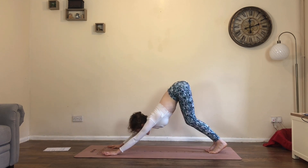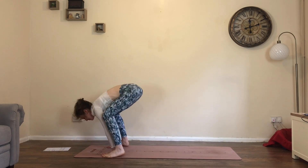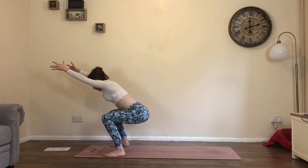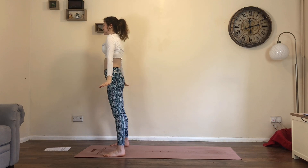One more. Inhale, look forwards. Exhale, bend knees, step or jump. Inhale, raise the arms up. This time as you exhale, straighten the legs, release the arms and find your mountain pose.